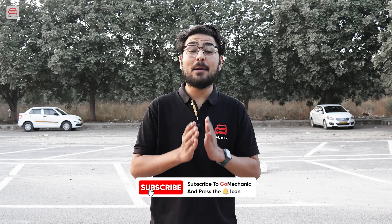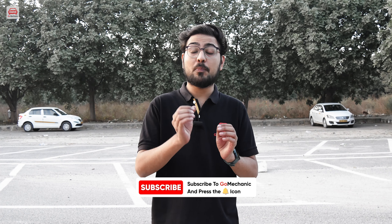Please do like and share this video. Subscribe to the Go Mechanic channel and don't forget to press the bell icon to never miss an update. This is your buddy Karan signing off — see you next time. Goodbye and happy motoring.